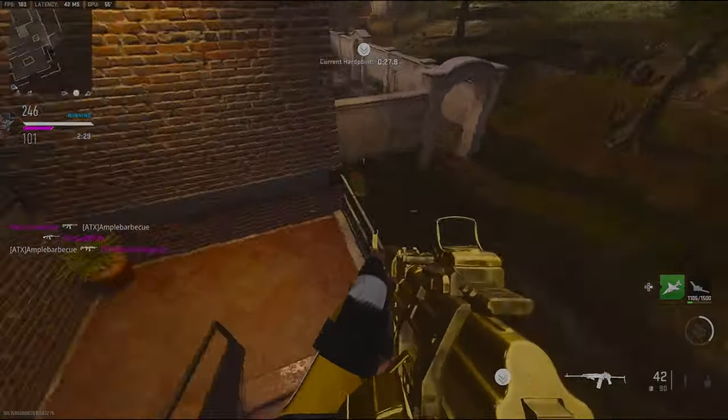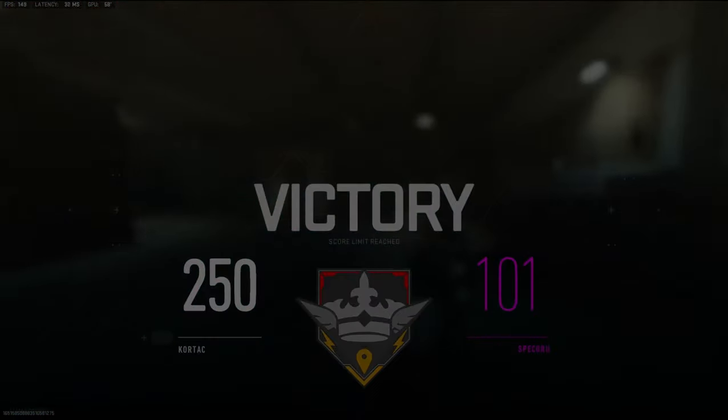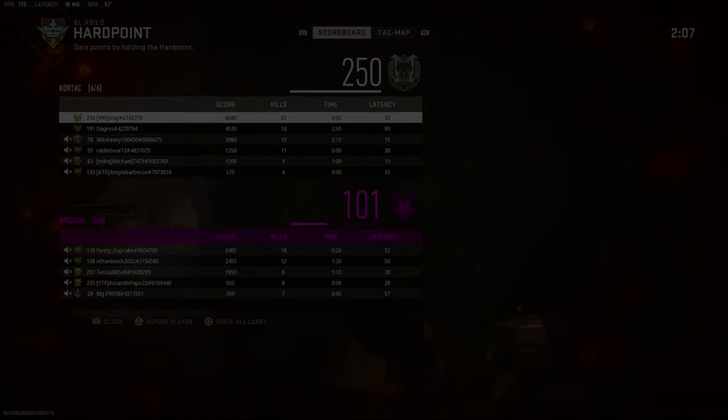I swear I saw a nade or something get thrown from right there. 61 kills — GGs!